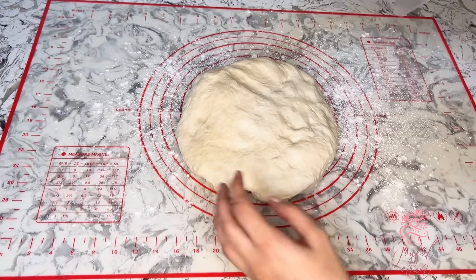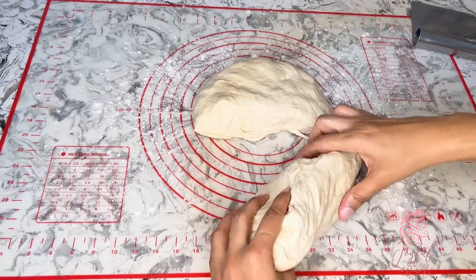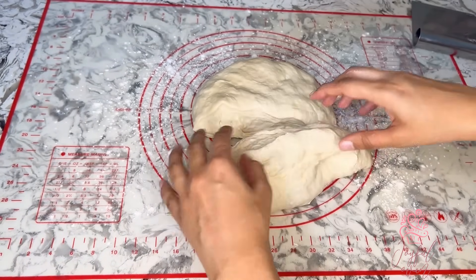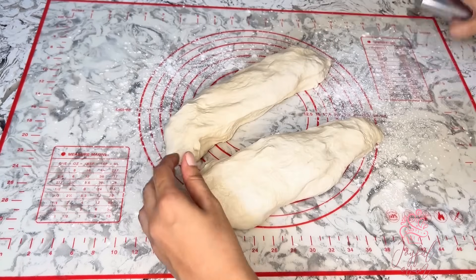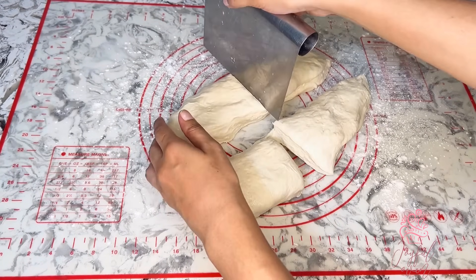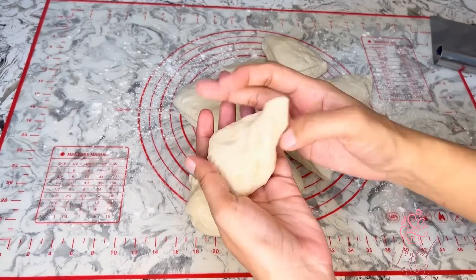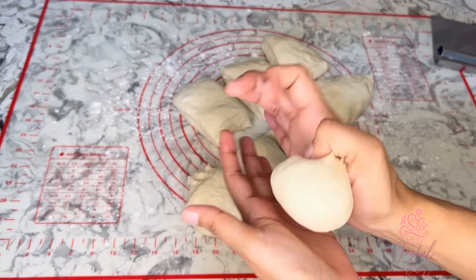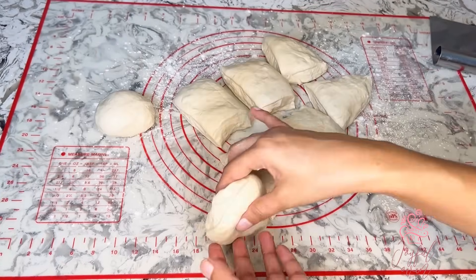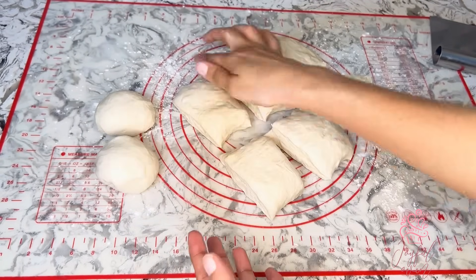Onto a lightly floured surface I'm going to add the dough. You can see it hasn't risen but it's nice and soft. I'm going to divide the dough into eight equal pieces — you can make the loyas a little larger or smaller depending on the size of your tawa. I'm going to form each loya into a ball by pinching the edges together to form a seal, and I'll keep them lightly dusted with dried flour.